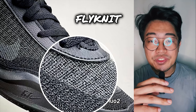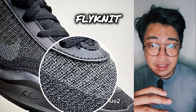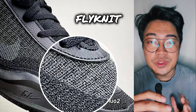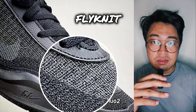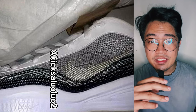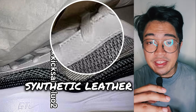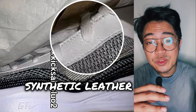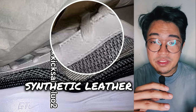Flyknit is used in the shoe, which is rather unusual for a takedown model because historically, Flyknit is usually used in Nike's higher-end shoe models. But here we are — a takedown model with Flyknit. Apart from the Flyknit, the top section of the shoe is reinforced by either a synthetic or real leather piece. However, I think this will have synthetic leather for cost reduction and material strength.